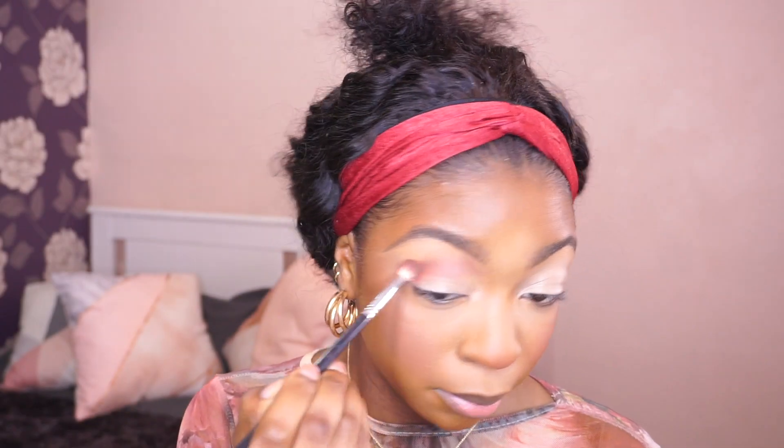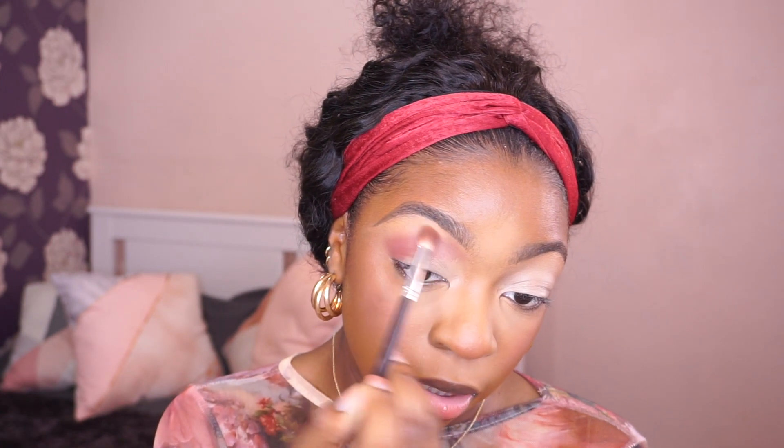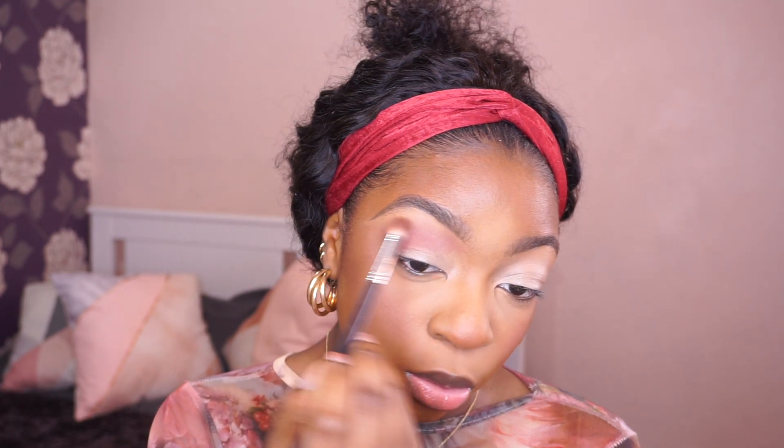Now that my eyes are prepped for eyeshadow, I'm going to pick out an eyeshadow palette to use. I have four Obsessions palettes and I love each one individually so much. For this look I'm going to go with the Nude Rich palette — you can see it's very well loved and well used. I'm first placing the shade in my crease and then going to the outskirts, blending it out really softly. I don't want the color to go all the way up to my brows but I also don't want a harsh edge.